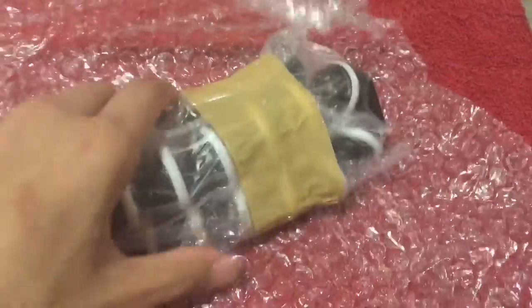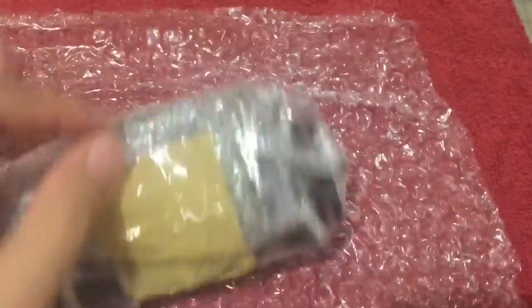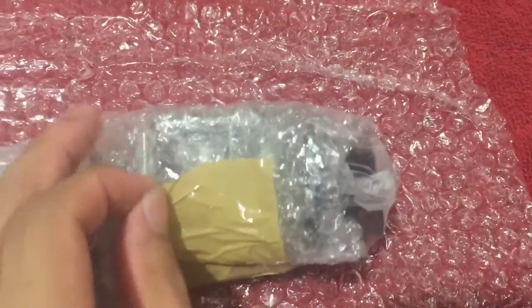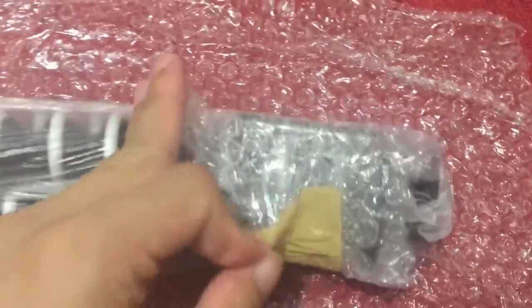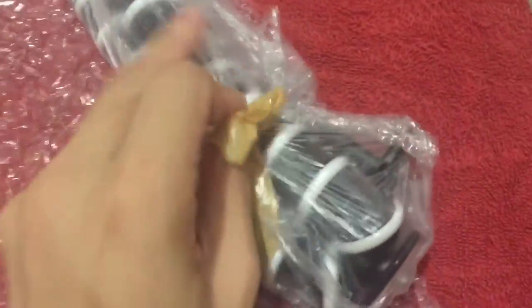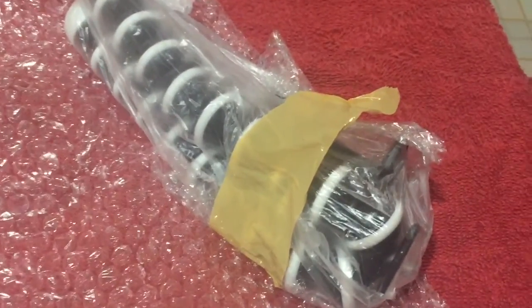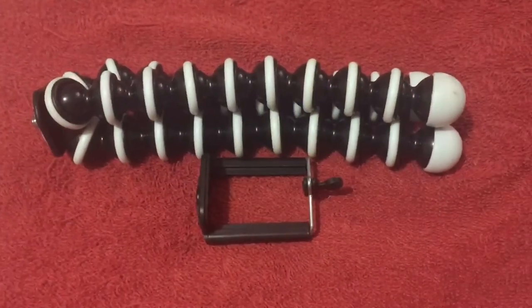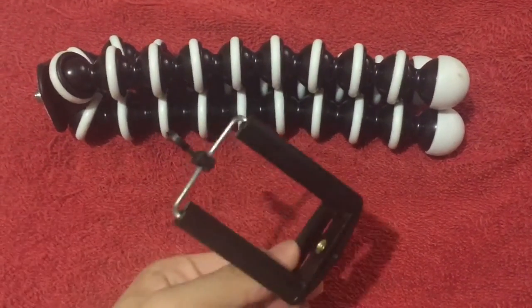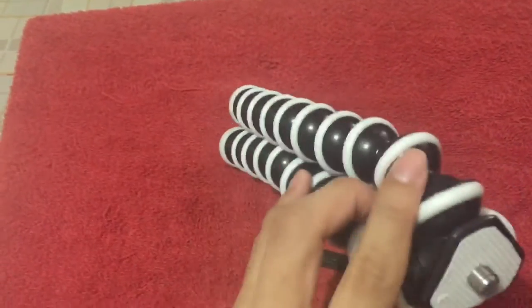After removing the bubble wrap, it would be encased in more plastic and packaging tape, which should be easy to remove. As promised, there is a phone holder and this is the tripod. So I got the large one.